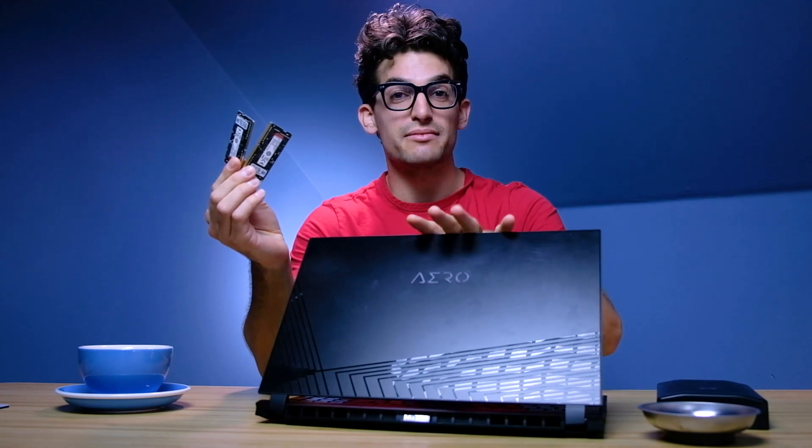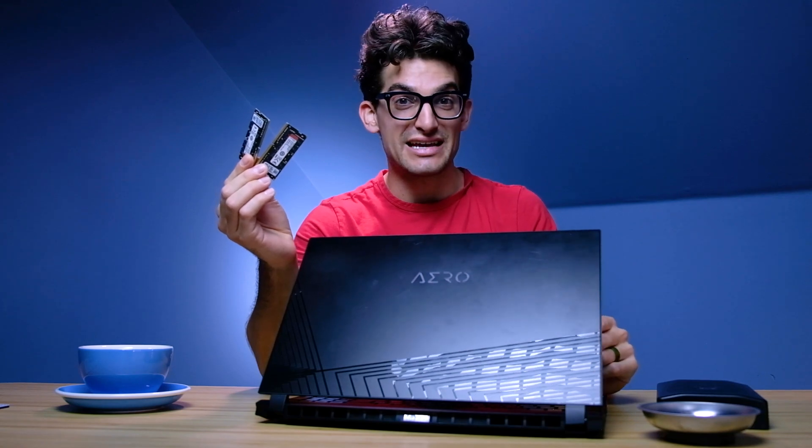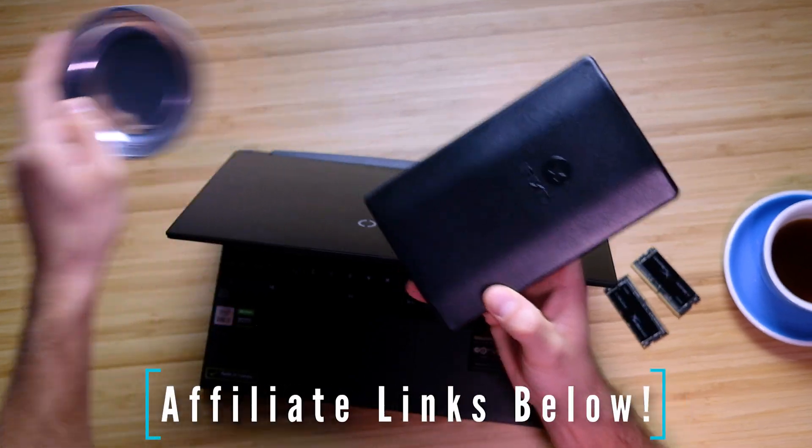In this video I'm going to show you how to upgrade the Gigabyte Aero 15 XC with new RAM and perhaps an SSD. First and foremost, you want to make sure you have a toolkit and I recommend a magnetic tray so you don't lose any of your screws. I'll link these two things in the description below.